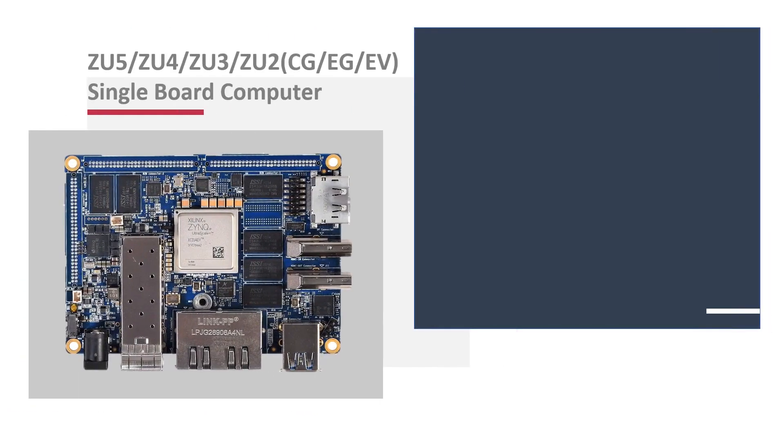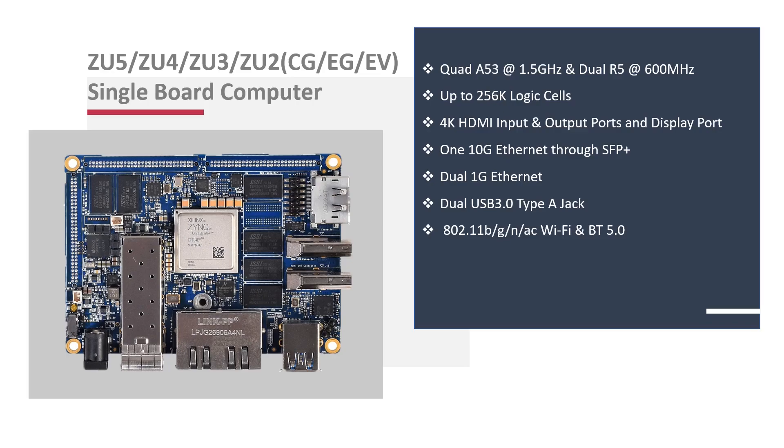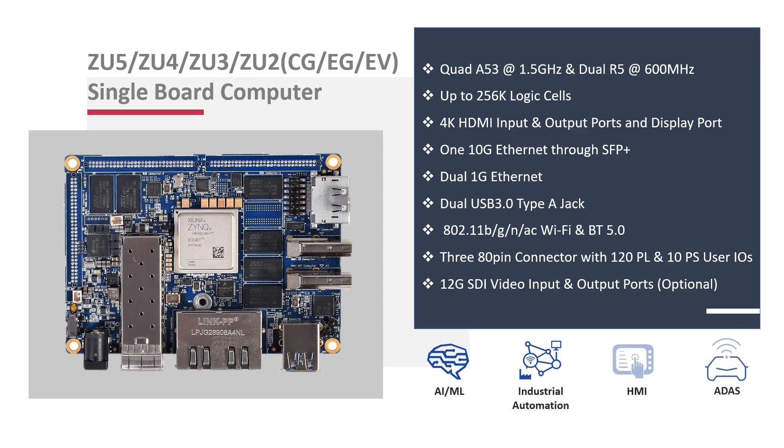The Zynq Ultrascale Plus MPSoC ZU2/3/4/5 SBC variant is one of the industry's first MPSoC-powered single-board computers. With interfaces such as 4K HDMI input and output, 12G SDI video input and output, dual Gigabit Ethernet, and USB 3.0, the SBC is feature-rich and shortens time to market. It provides board-to-board connectors with 120 FPGA IOs for expansion, onboard Wi-Fi and Bluetooth, and an M.2 slot for an external 4G module.